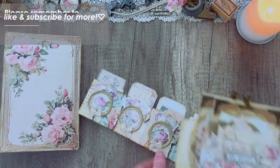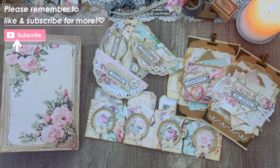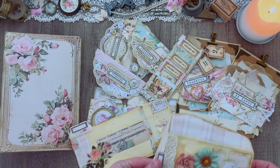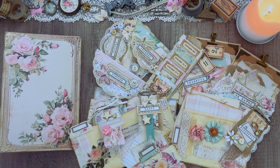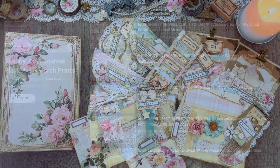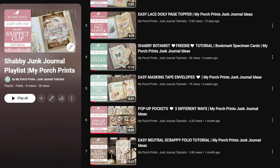To decorate, I'm going to be using a bunch of projects that we created over the course of the last month. So if you've been subscribed and following along you should already have these pieces available. However, if you haven't, don't worry — I've gone ahead and created a playlist of all of those videos so you can go through, find all of these projects, craft along with us, and then come back to this video later if you want.